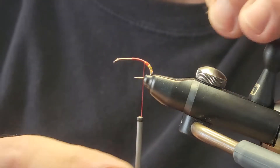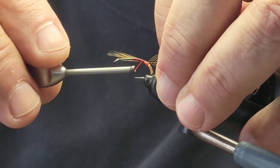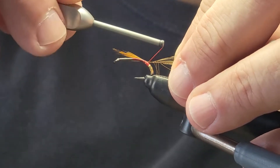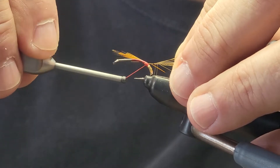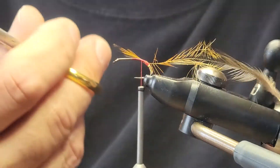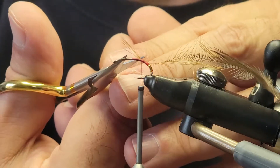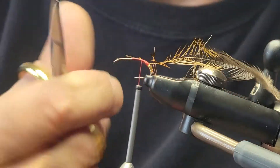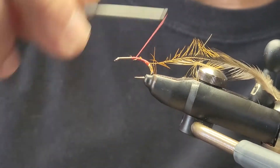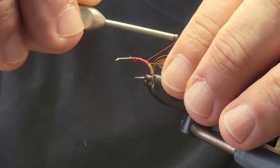We're going to tie this in from the stem of the hackle tip. Now the problem with this is that when you're tying it in from the stem, it usually likes to break a little bit. So the other option would be to tie it in from the hook eye and then come back with it and wind through with your thread. But we're going to give this a shot here and hopefully it does not break on us.